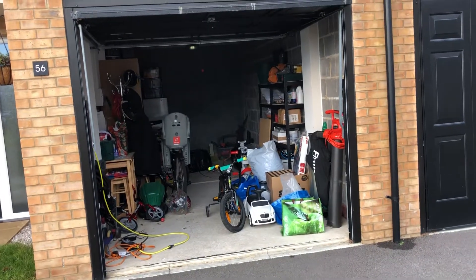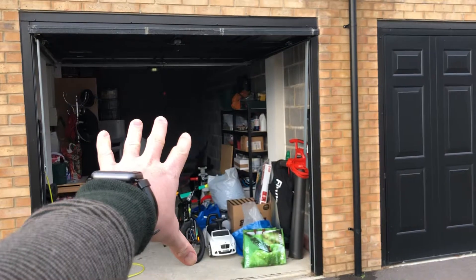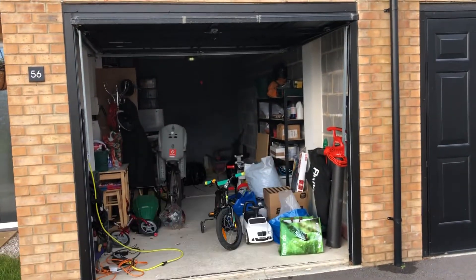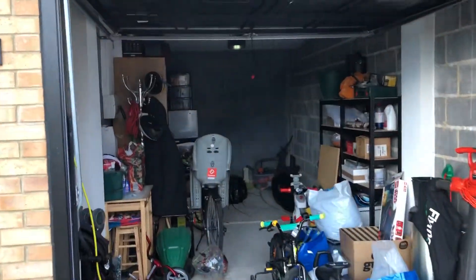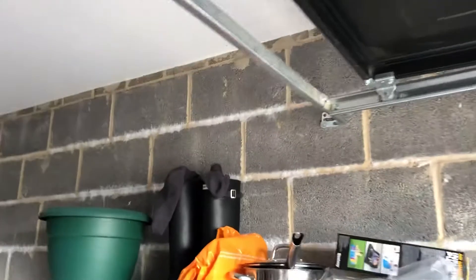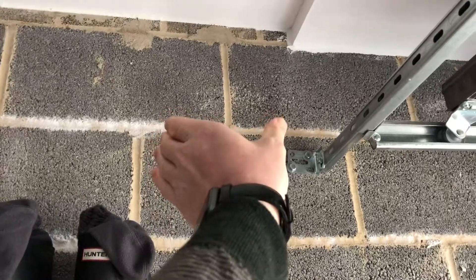What we'd like to do is divide the room into two sections. The rear section would be a child's play area and the front section here would be for storage. The dividing line would be this point here where the end of the garage wall is, so we'd like to put a stud wall in here.